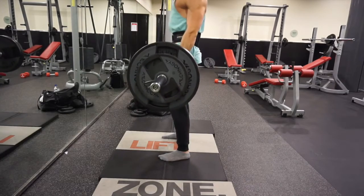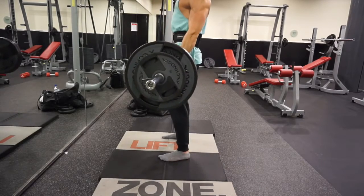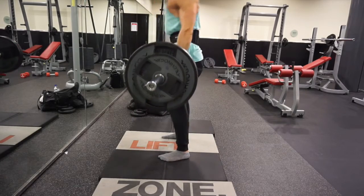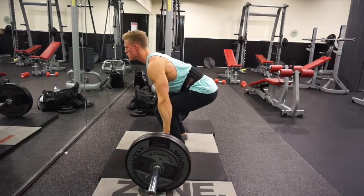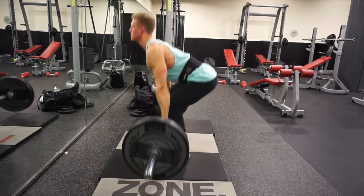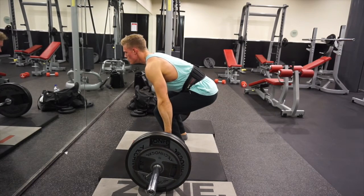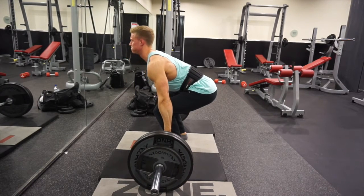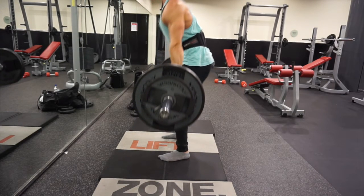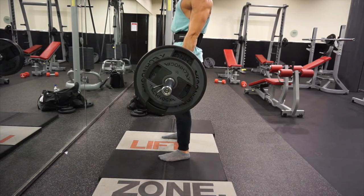The deadlift is a high-risk movement, but also very high reward, so I would definitely recommend incorporating it into your routine. Once you've pulled the bar up to your shins, pinch your shoulder blades together and bring that chest up as high as you can — maintain this throughout the movement to keep a straight back and avoid rounding. Engage your lats to pull the slack out of the bar, then drive through your heels, extending your legs and straightening up to the top of the movement.